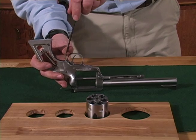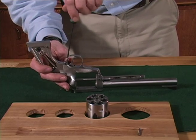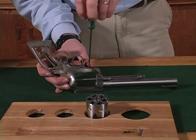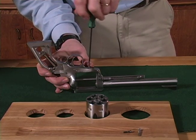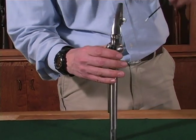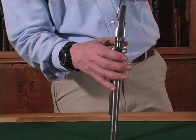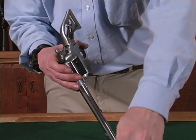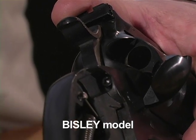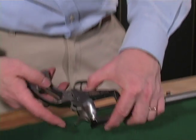You now are ready to remove the five grip frame screws. Make sure to take note of which screw came out of which screw hole so you can install them in the same way. If you have a Bisley, the top two screws are located here and are actually 7/64th Allen screws, not flat head screws.